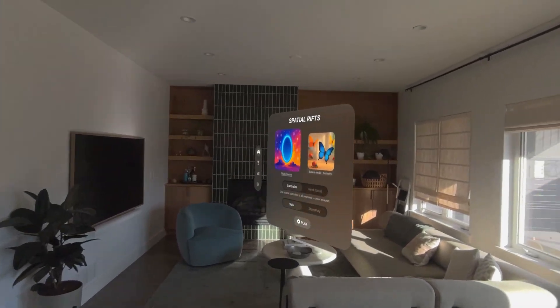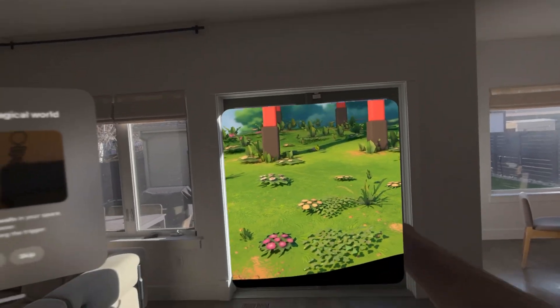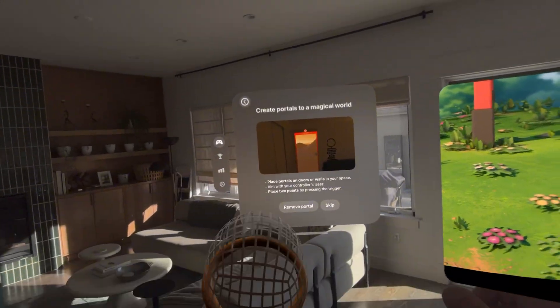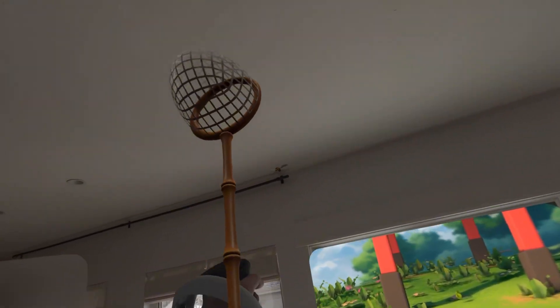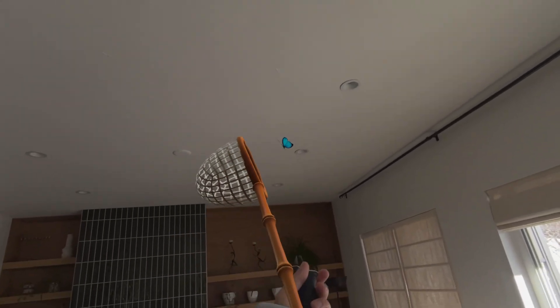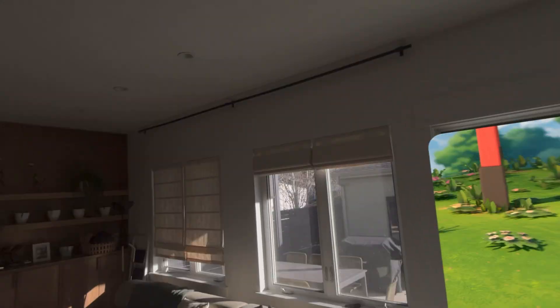We've built a portal over here for some kind of butterfly catching. We can just catch butterflies here. I feel like you could probably just use hand tracking for this one, but I just wanted to show this other mode for the game. We'll catch a couple more butterflies and then close this out.